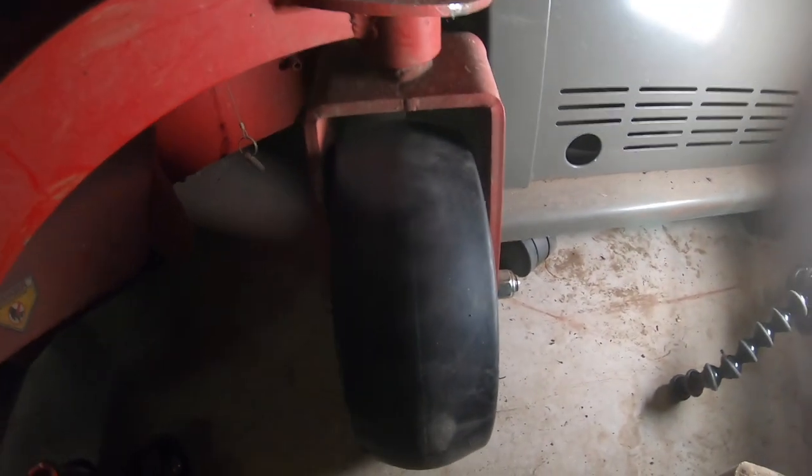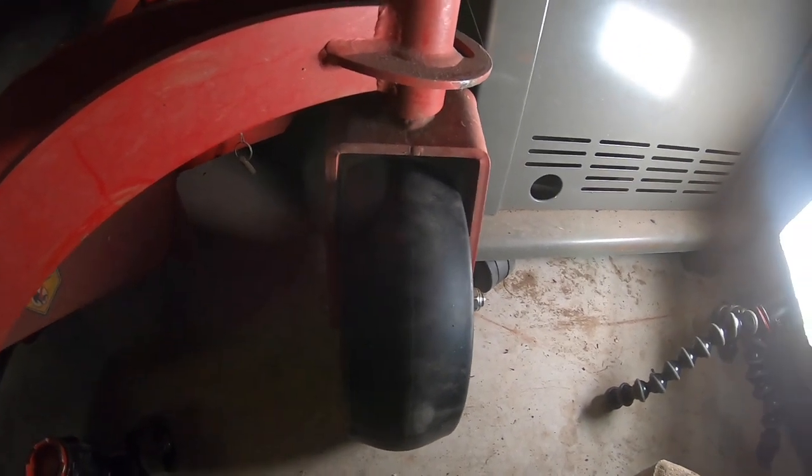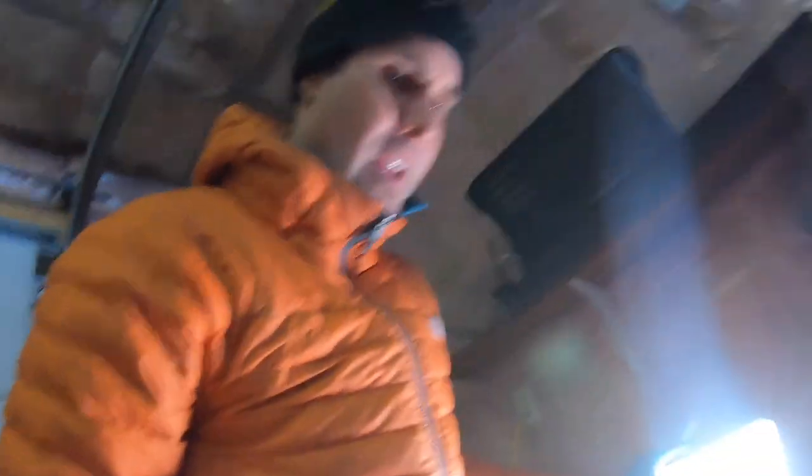Alright, so now it's fixed, it should be better for the spring. I might try to take this back tire off — I'm going to make sure I've got the right attachment first. Let's see how flat this thing is. It's not too bad, but it is flat.